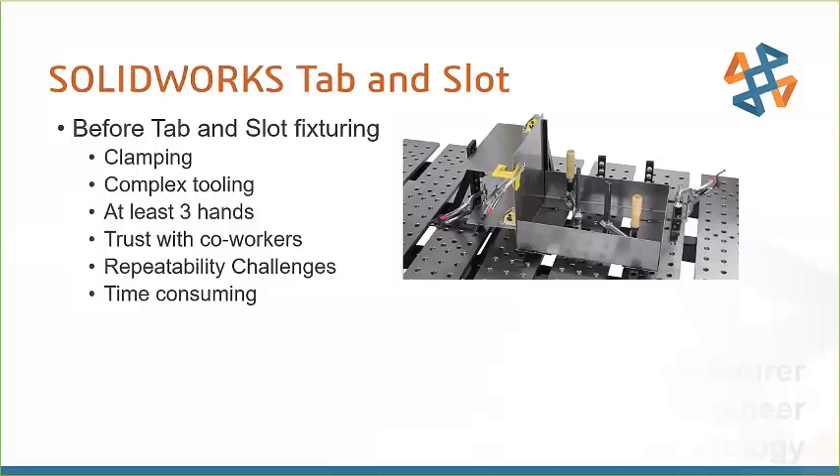There are also repeatability challenges. If we're making a bunch of these parts and making sure they're all 100% accurate, you've got repeatability challenges if your tooling is not set up right. It's also very time consuming. Notice how many clamps this has on this table — that's a lot of time to set those clamps up just right and make sure you're not a few inches off here or there.